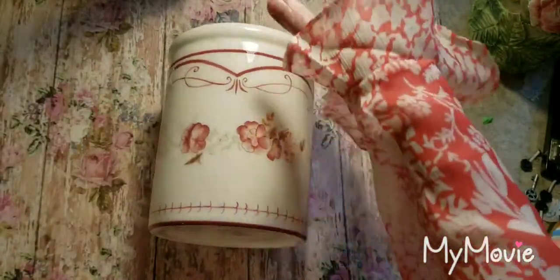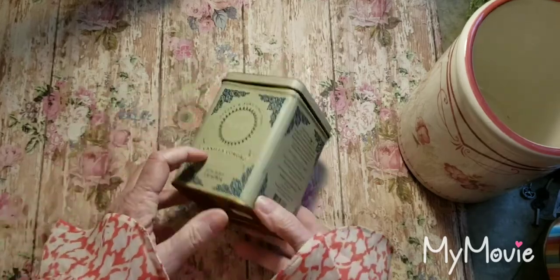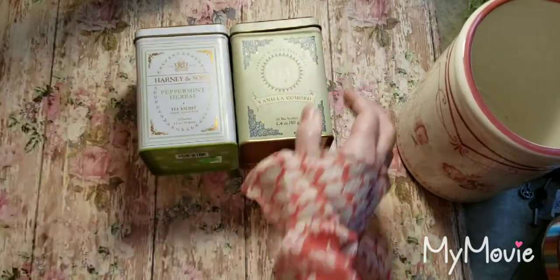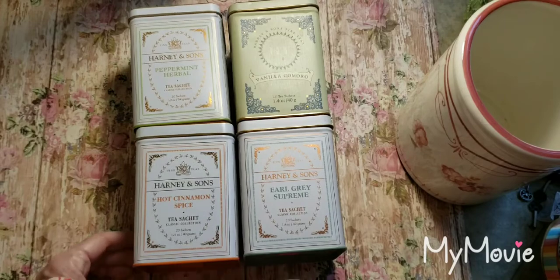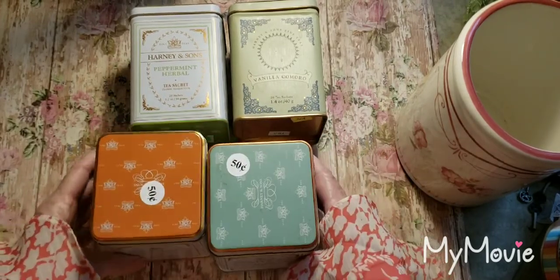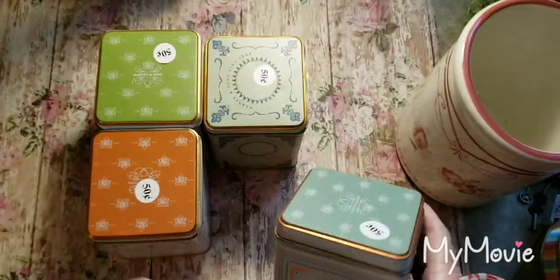Let's see — and I do have some little — these are 50 cents, they're little tea tins, which are empty, but I kind of like the way these look to put little decorative items in. And they're 50 cents each. So look at those.